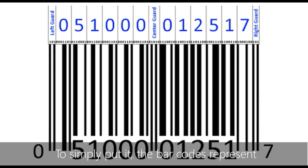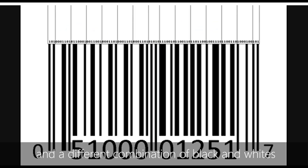To simply put it, the barcodes represent the 12-digit numbers below. Each number takes 7 units, and a different combination of black and white represents a different number.